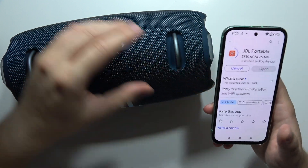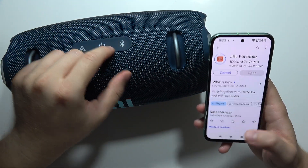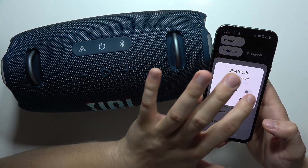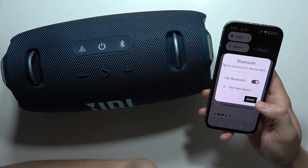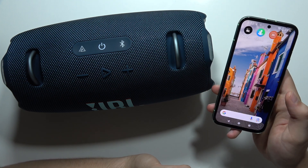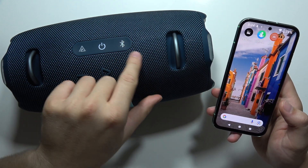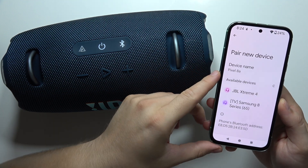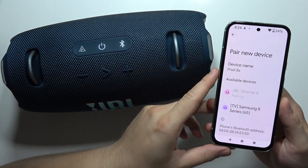At this time, simply turn on your speaker using the power button, and be sure that you turn off and then turn on the Bluetooth on your device. Then click once on the Bluetooth button to enter pairing mode, open your Bluetooth settings, go to the pairing list, and select your JBL Xtreme 4.